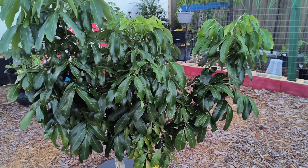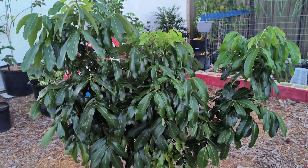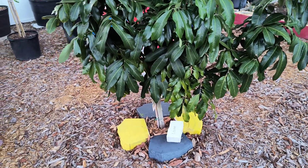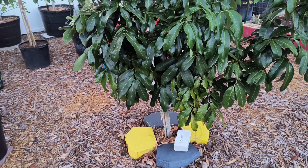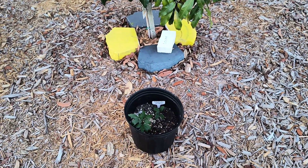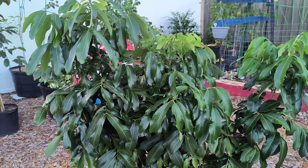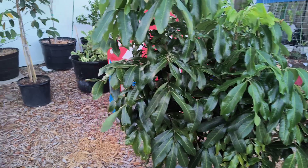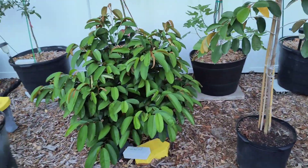So far, this does very well in the 9B zone, Central Florida. This is for people who don't feel like spending money and have time, or maybe have a lot of trees and just want to experiment. You can actually go to the store, get a longan fruit, take the seed, throw it in a pot, and save money. This is the cheaper route.